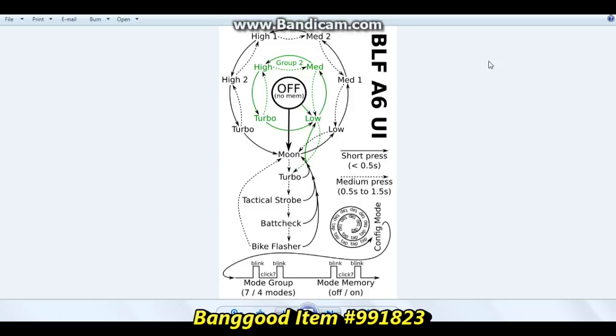Here is the graphical file of how it works. So if we start from off, our first press should take us to low, then to medium, and I'm not sure where we're going from there — oh, okay, then we go to turbo. From turbo we can go to tactical strobe, battery check, and bike flasher. We also have a mode group and mode memory. This might take a little bit of tinkering, but it definitely looks like fun.